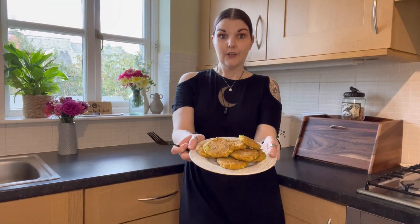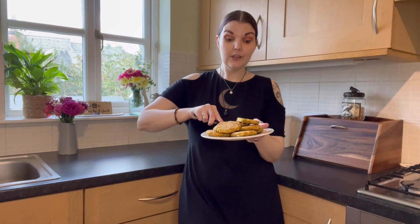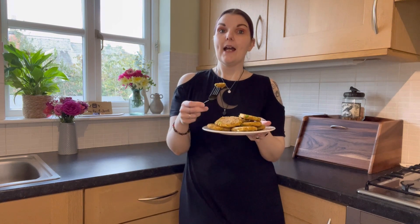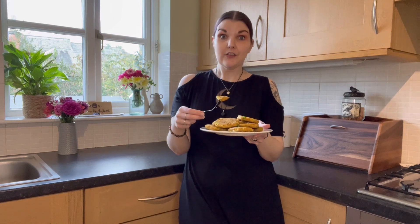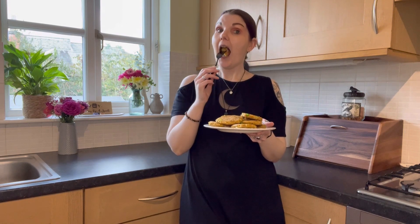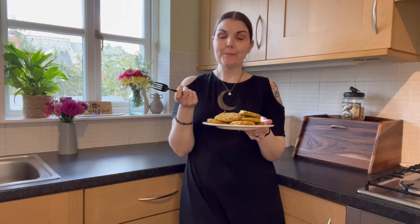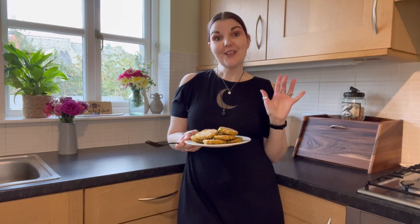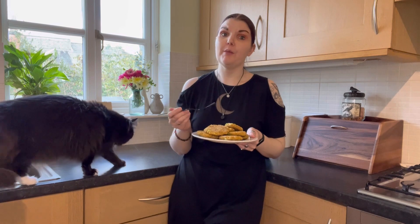Our fritters are ready — looking golden and delicious! I'm going to try one and have a couple with my lunch. I will link the recipe down below like always so you can go back to it later. If you try the recipe and like it, please leave a comment and let me know. If you enjoyed the video, don't forget to like and subscribe. So good — so easy! I'm ready to enjoy my lunch. I wish you a beautiful day. Thank you so much for being here — see you next time!